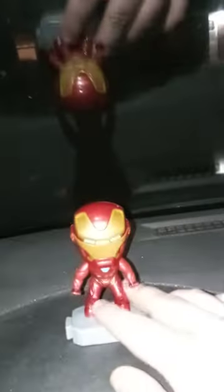Hey guys, Brent Mess here. I am back with another video — happy Monday. I did do the Black Panther 'which one's my favorite' video, so this time we're doing the Iron Man edition.